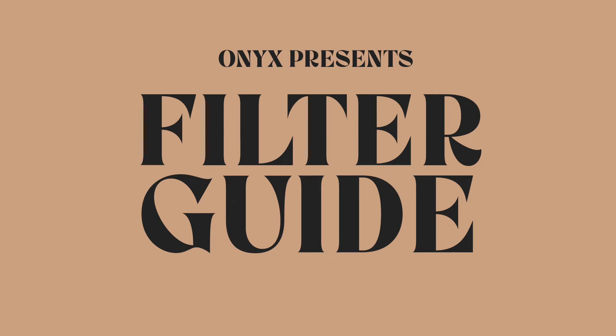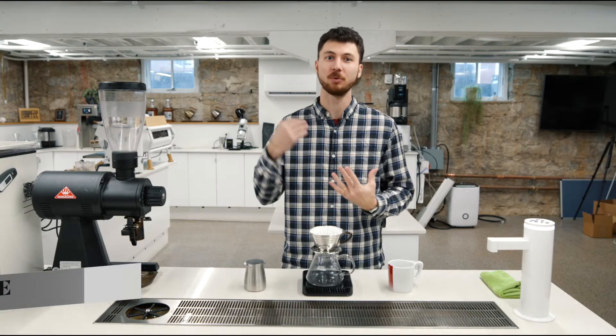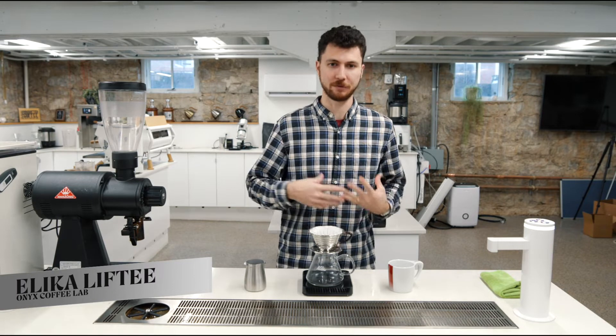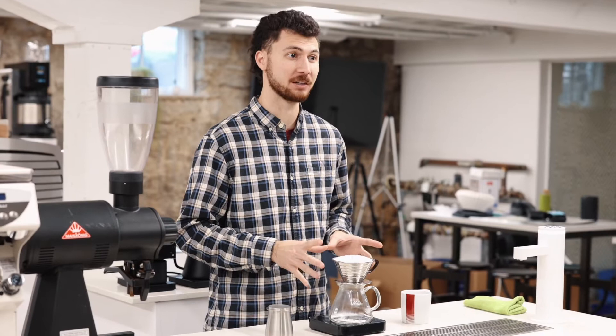Hey everybody, it's Alika Lifty, and today let's brew our Colombia del Agua Jesus Nunez natural process coffee as a filter offering. This coffee is really lovely — lots of red fruit, lots of sweetness, and I really love it in our Cafe Colita recipe.